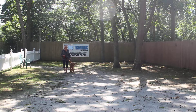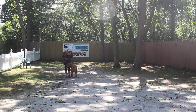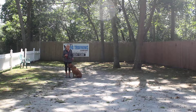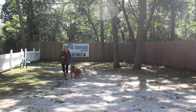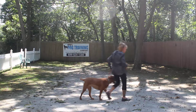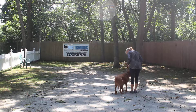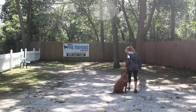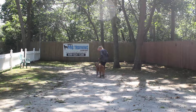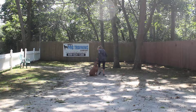We don't want her forging ahead or lagging behind. And when I stop my feet, she's been taught to sit and wait for her next command. To drill this, what you do is you take a few steps and you stop. If she doesn't sit immediately, you notice she gives a quick tug and release on the leash — sit. You'll sit.